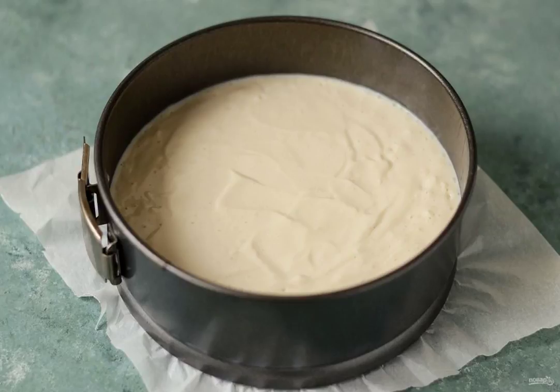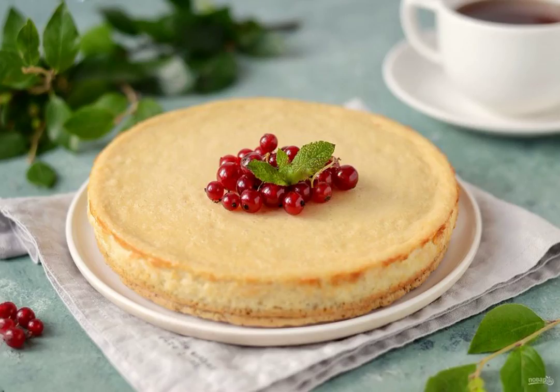Cool the cheesecake well before serving. Bon appétit!